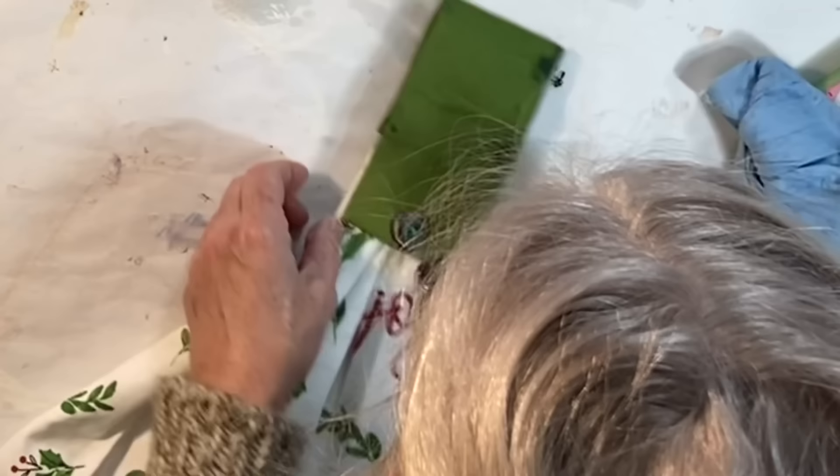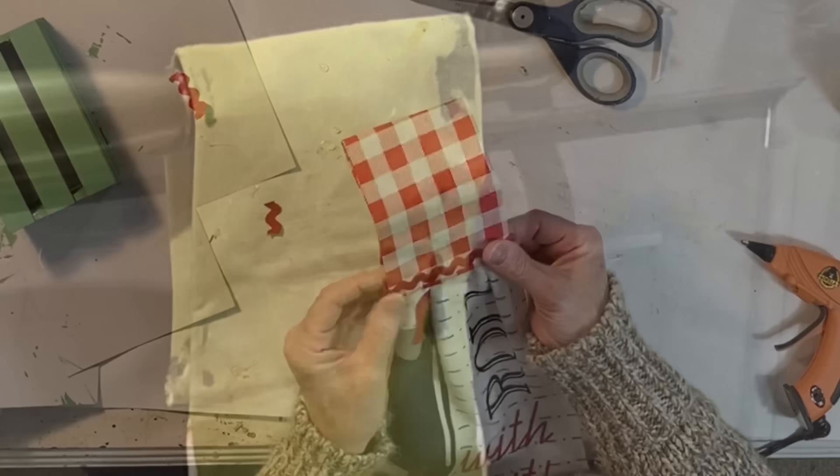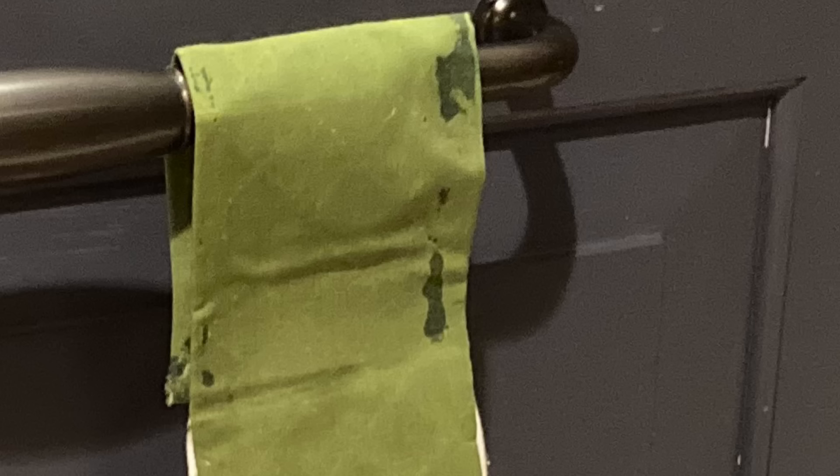I wanted to dress the towels up, so I hot glued on some buttons and some rick rack — but if this is going to be an everyday towel that gets used a lot, I would probably leave these off. Be sure to iron on the velcro strips before applying any hot glue to the fabric; otherwise, you'll have bleed through like I did on this green fabric.